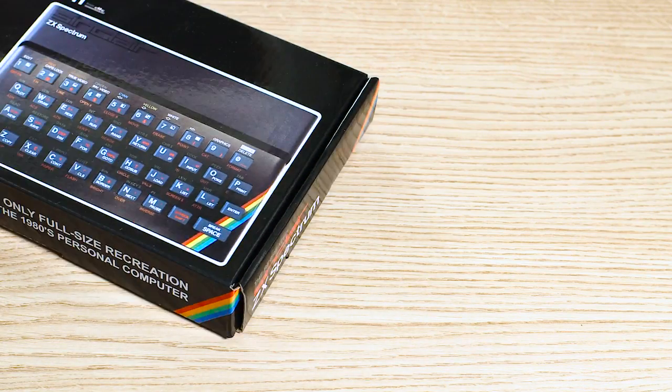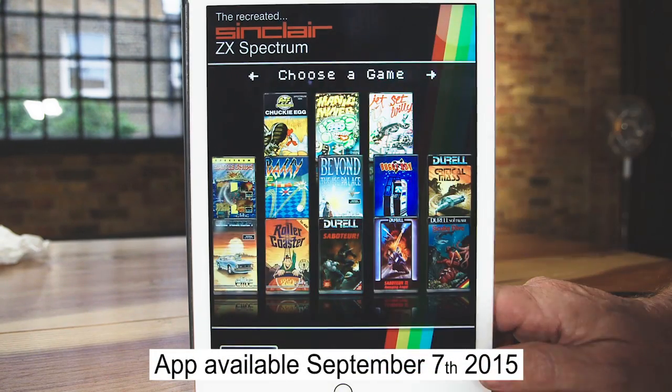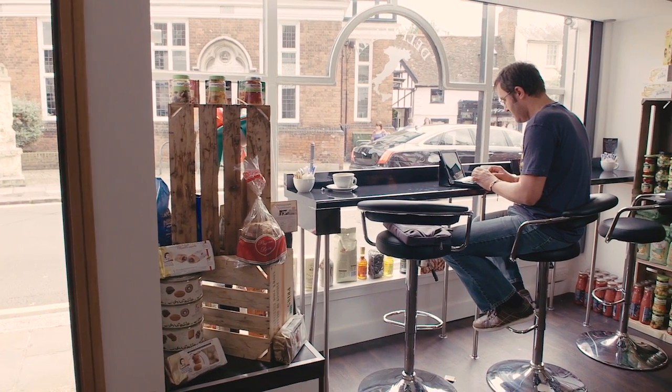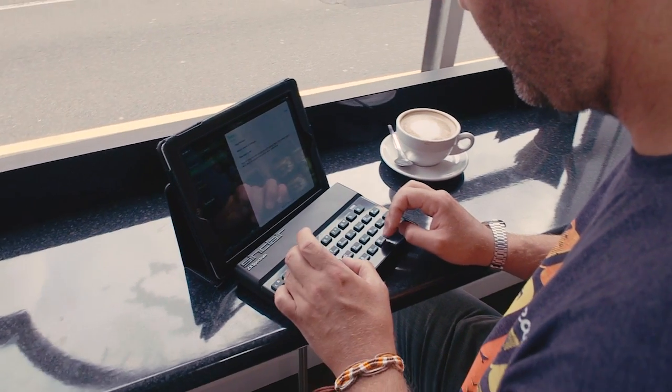We'll start by showing you what's in the box and giving you a quick tour around the recreated device. Then we'll have sections on pairing it with your phone, tablet or computer and streaming to your connected TV. We'll tell you how to access the recreated ZX Spectrum app where you'll find classic Spectrum games and program in Spectrum BASIC. For those who want to use it as a keyboard via Bluetooth or wired, we'll cover that too. And very importantly, we'll tell you how to unlock your device — until you do, you won't be able to use it as a standard keyboard. Okay, let's get crackin'!